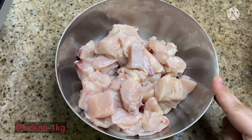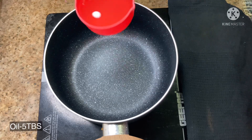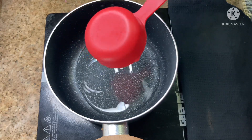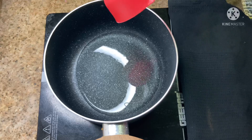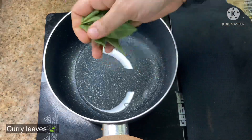I will add a piece of cherry. I will add 1 tablespoon of olive oil. When the oil comes out,